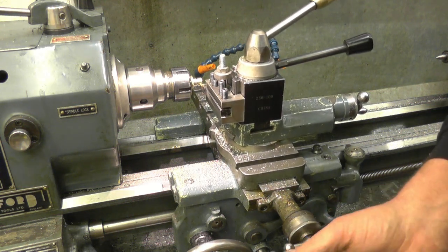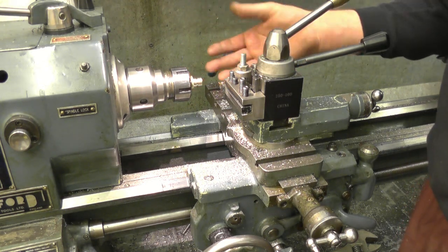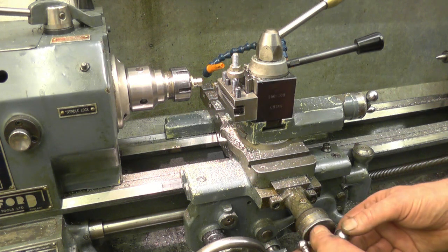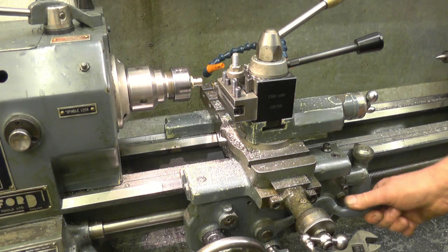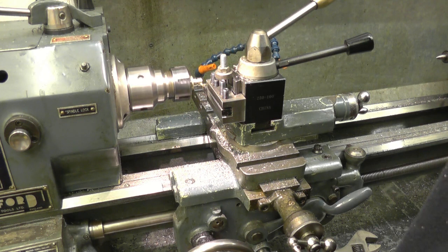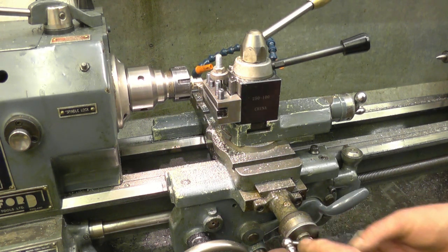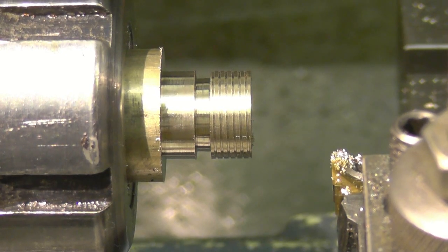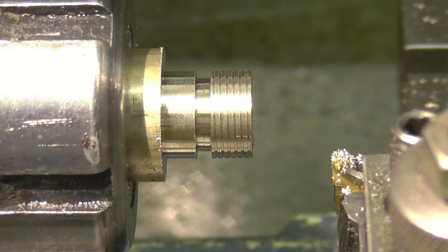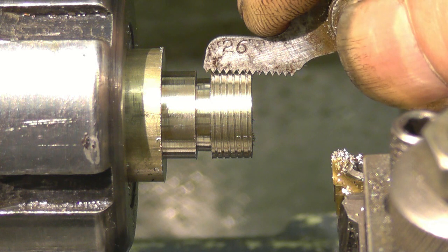Touch the end and it's touching. Zero the cross slide. I've measured the thread and the thread should be 50 thou deep, 25 thou aside. We'll put a 5 thou cut on first. Start the lathe up, engage the nuts. Stop the lathe, zero the cross slide, wind it out, reverse the lathe. Before cutting the threads to full depth we'll use our thread pitch gauge just to verify we're cutting the correct pitch — which is 26, that's dropped in nice. So we're cutting the correct thread pitch, 26 threads to the inch.